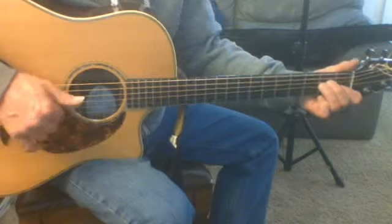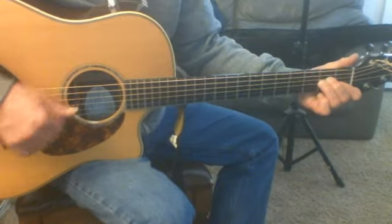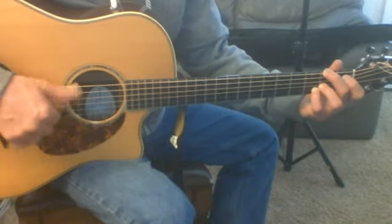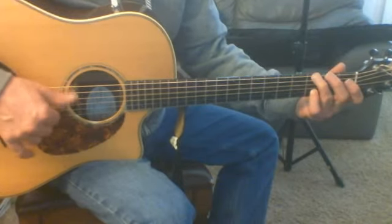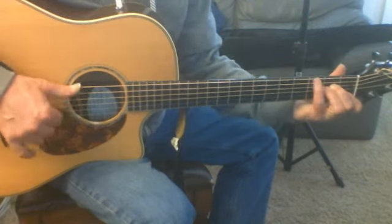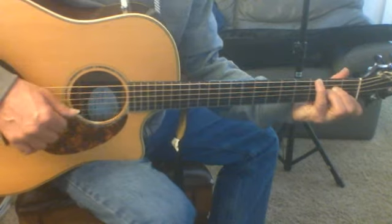A minor twice, here comes a chorus — G with F sharp in the bass, G, A minor, pinky walk down, same thing.